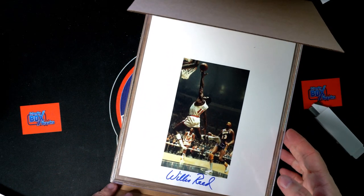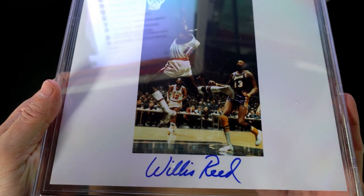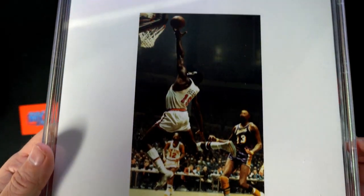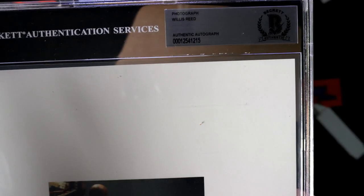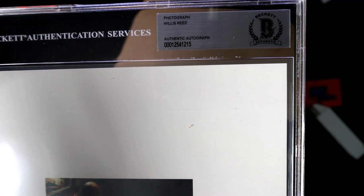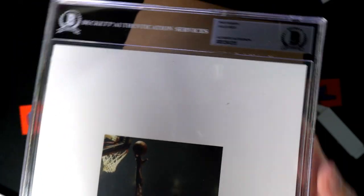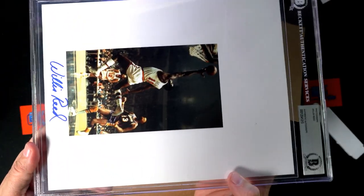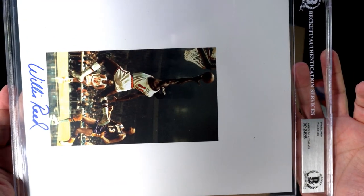Wow, that's awesome! Willis Reed — that's fantastic! If you remember, he got hurt and ran back on the court. And that's a Beckett slab. Let's see — photograph, Willis Reed authentic autograph, Beckett slabbed. Man, that's pretty awesome — nice Willis Reed auto!